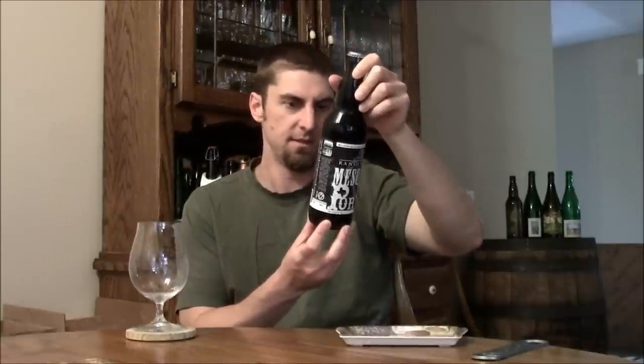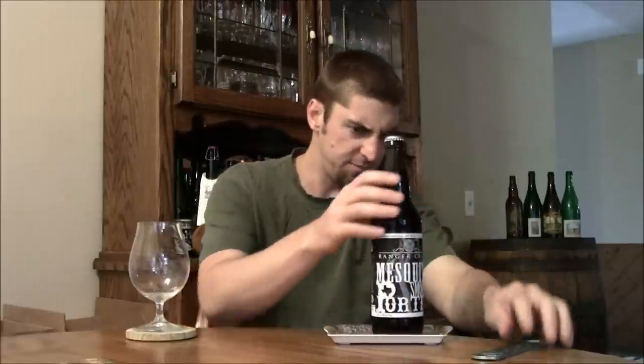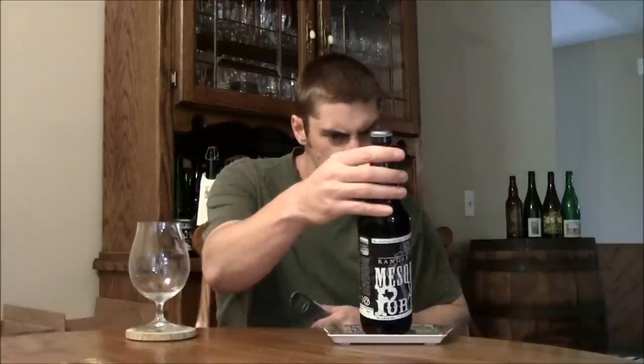It sounds awesome. It's a type of wood that you usually find in the Southwest U.S. Typically you see smoked beers with peated malt or the Rauch malt, but this is a 6.4% ABV, 20 IBU, 45 SRM Porter.